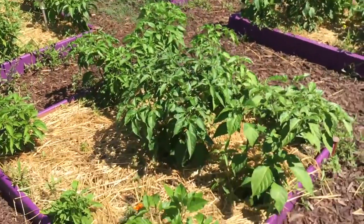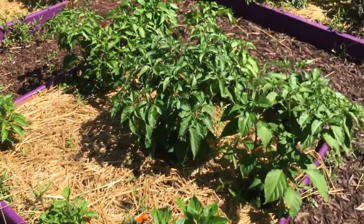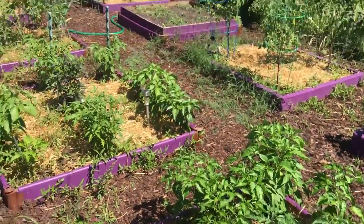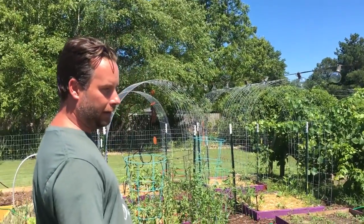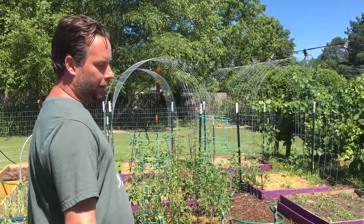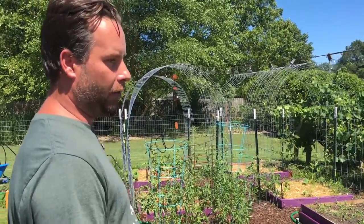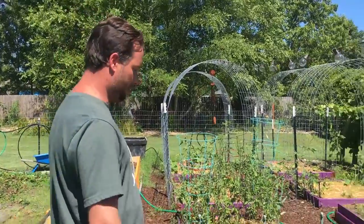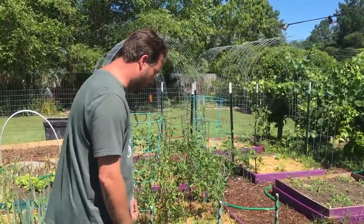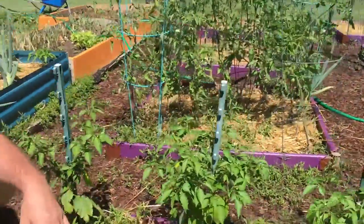In this bed we have peppers — these are all started by seed. I generally start them January 1st inside under grow lights. We tried to do about 80 varieties of peppers, and then we did about 38 varieties of tomatoes which are scattered throughout the yard. A lot of them already have peppers on them, which for the growing season is pretty good.